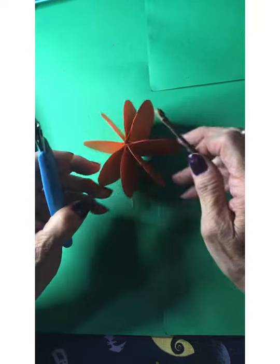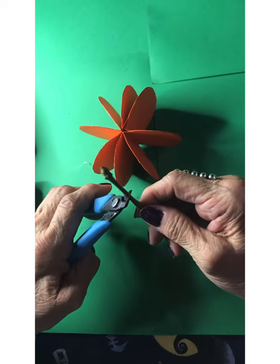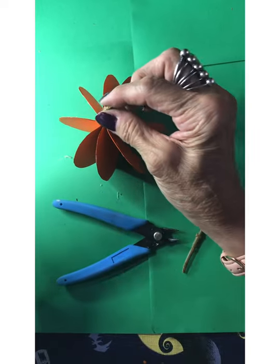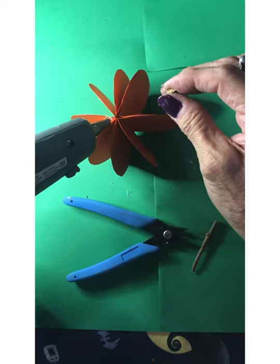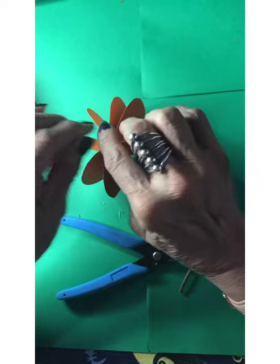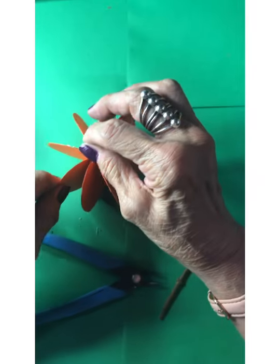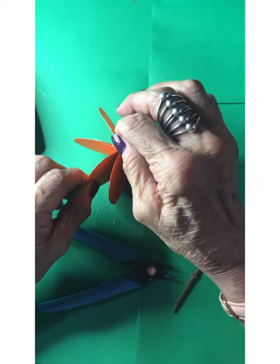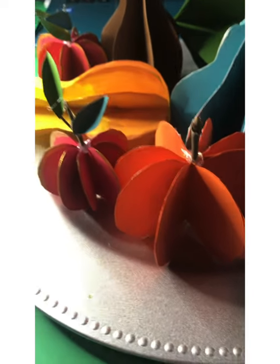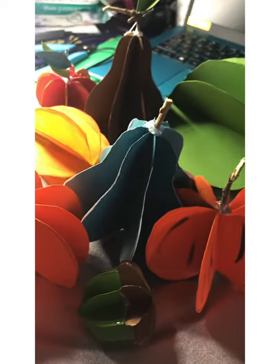Here we have the completed pumpkin. I found a little stem out in my yard — actually this is from my lilac bush. It's got a little bud on it but it's a little cold here in the Chicagoland area so I don't think it's going to bud. We cut that piece off. You can do this before you finish the last piece because you can put it down in there, but I'm just going to put a little dab of hot glue here and stick it on like that. Here's our new little pumpkin arranged nicely on our tray — I think these would make an ideal centerpiece for your Thanksgiving table.